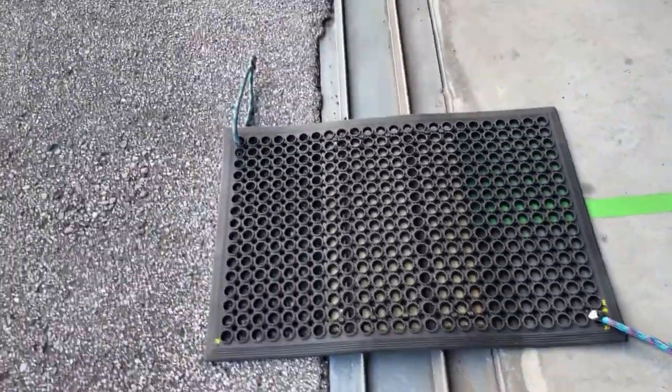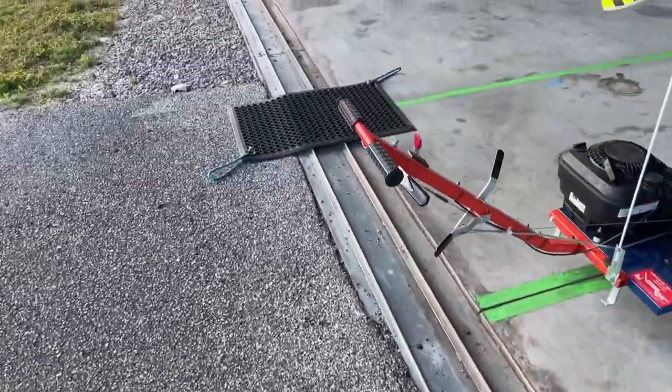Hi, it's Brad. I've had a number of people ask me about my hangar threshold doormats, so I thought I would show you how I made these. This is what they look like.